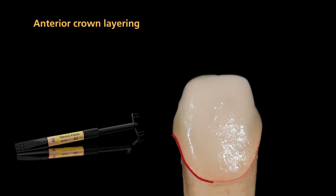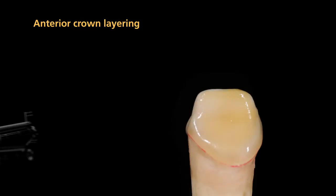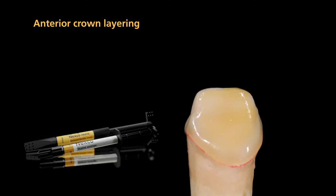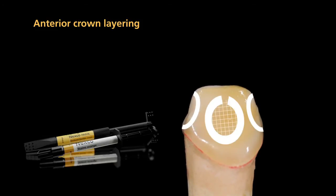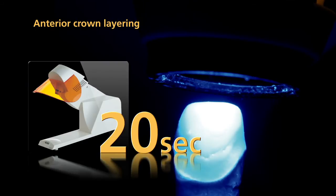Subsequently, add dentin material to the marginal areas. You may want to use stains orange or occlusal dentin to enhance the shade effect in the interdental area and palatal fossa. Pre-cure each individual layer for 20 seconds using the quick pre-curing light.